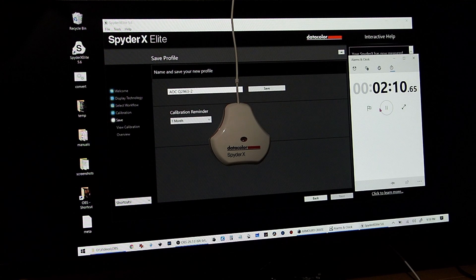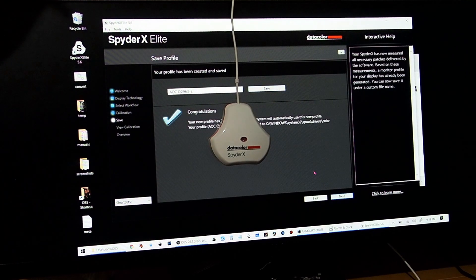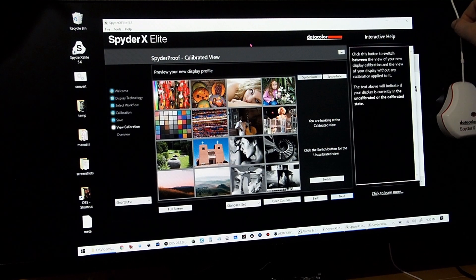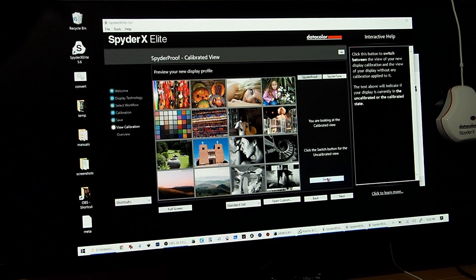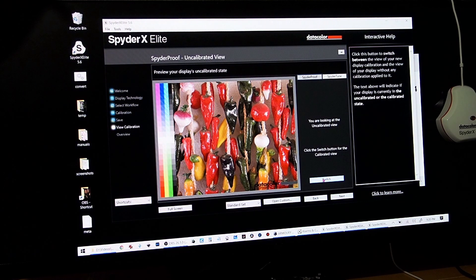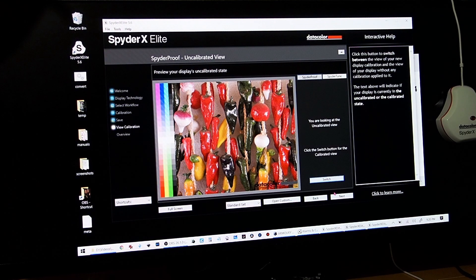Finish and stop the timer. I can save this profile and click Next. Here you can switch between before and after — this is the calibrated display, and this is before calibration. It may be hard to tell on camera, but zooming in you can clearly see the difference: calibrated versus uncalibrated. Click Next, and this is the part I like best.